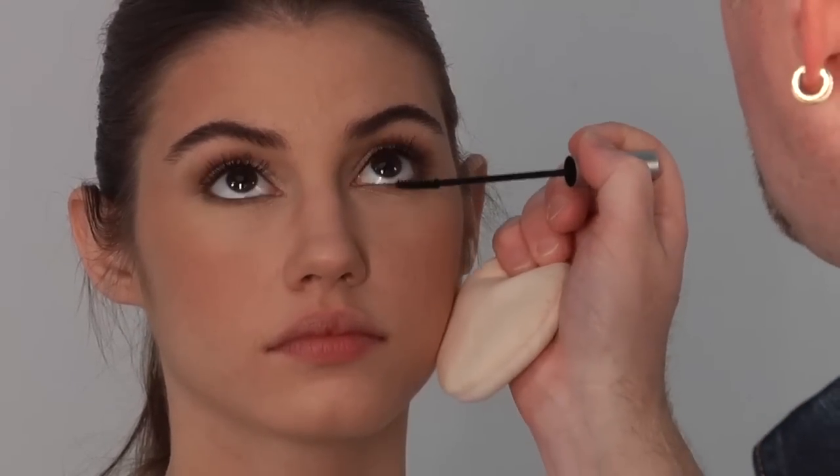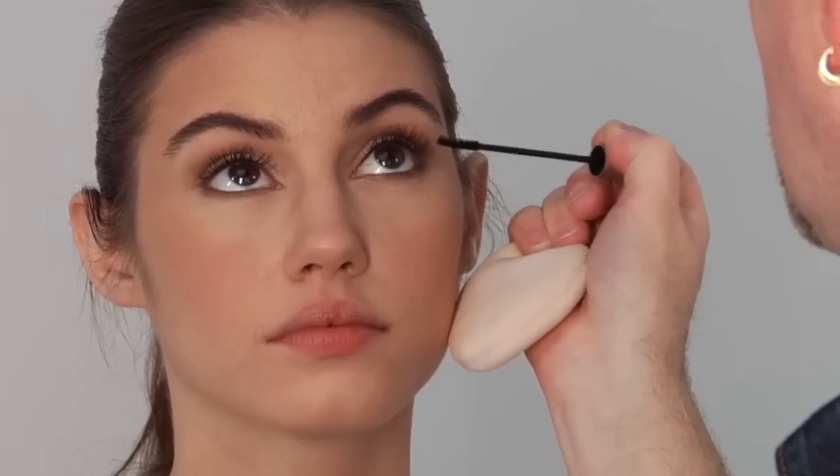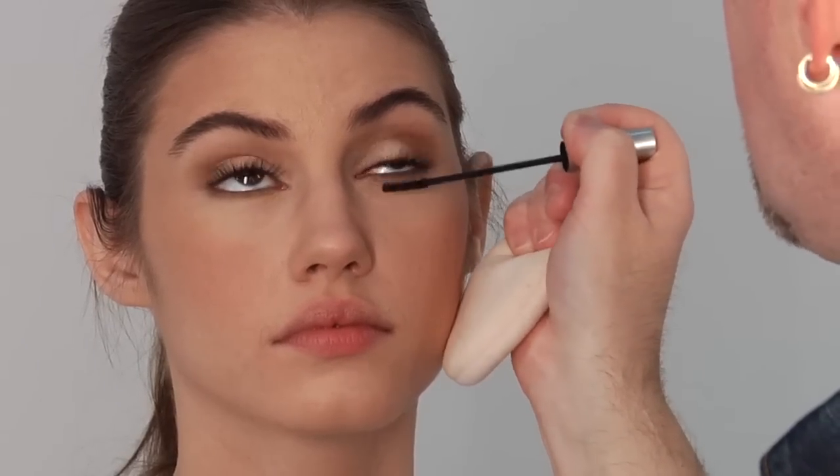Now I'm going to go ahead and put mascara on my bottom lashes. This is optional — it's up to you. Alex has such great lashes that I want to do it, but if you don't want to do it to save time, not a problem, don't do it.